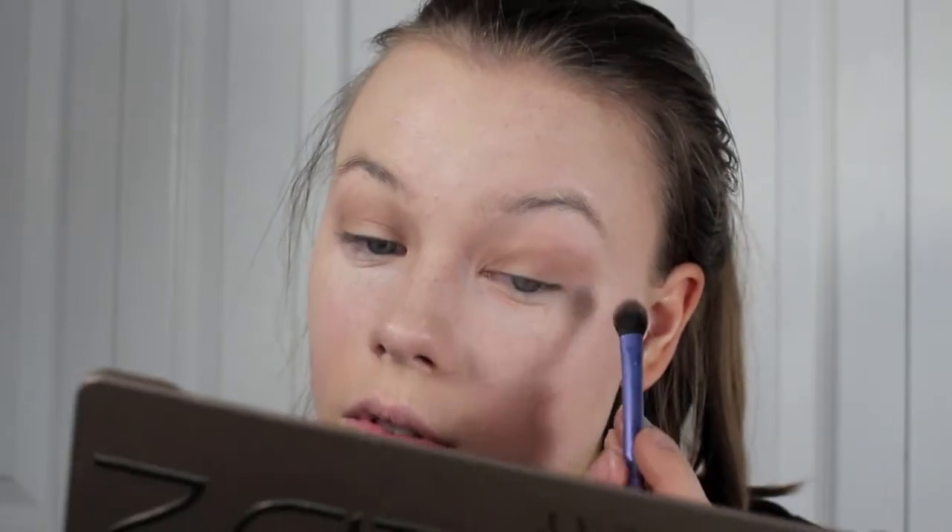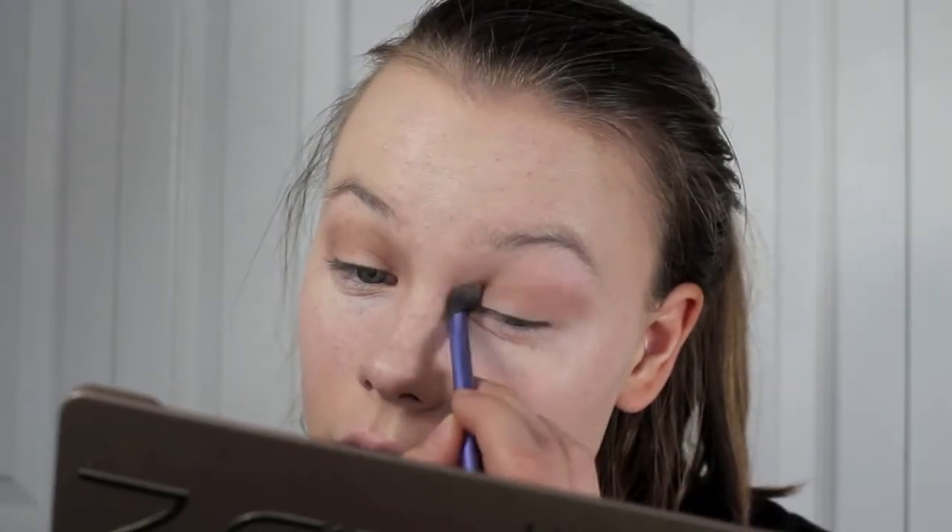Taking an eyeshadow primer, I'm going to be priming both of my lids for the eyeshadows. So I'm taking a matte taupe shade from the Naked 2 palette, and I'm going to be blending this into my crease and outer corner to kind of get the shape of where we want our smokey eye to be.